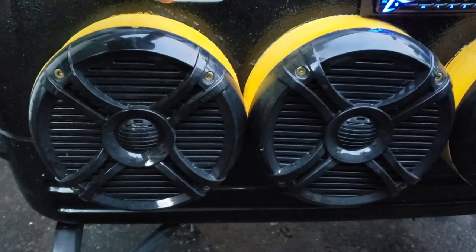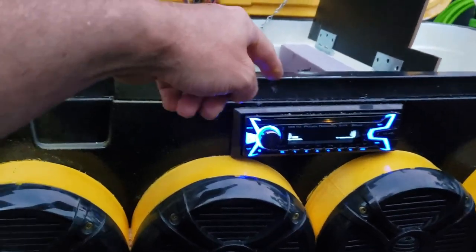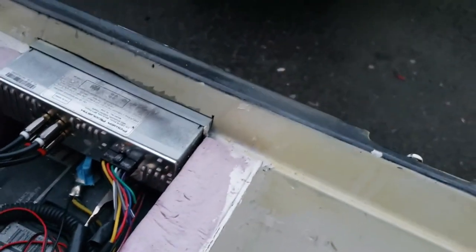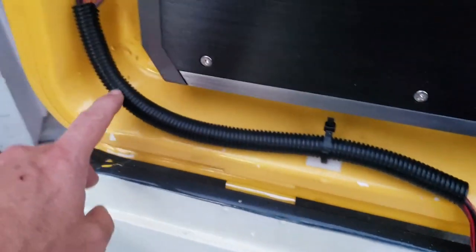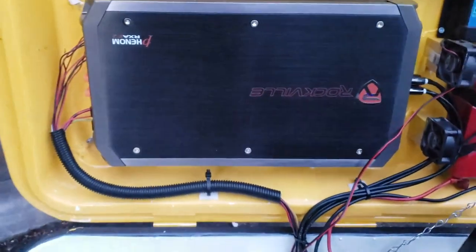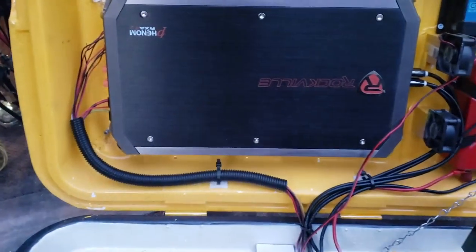I drilled a hole connecting the speaker cavity into the inside of the cooler. Underneath the head unit the speaker wires come in and route through a little piece of conduit up into the amp. The amp is also a Rockville — a 2400 watt amp — which I also got off eBay. Rockville apparently makes pretty good amps.